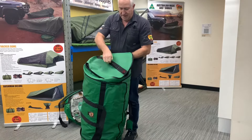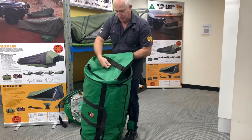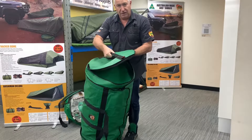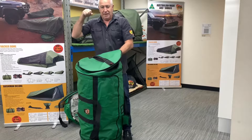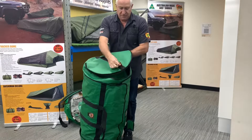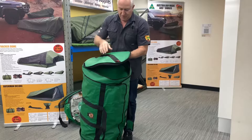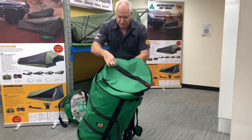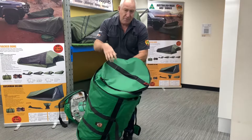Both ends have a grab handle. So you have a section of webbing going across underneath and then you have an actual folded, sewn handle on the end as well - it helps with grabbing it out. Also from a strapping it down point of view, you can go through those handles. This end has the bottle opener on it, which you're probably familiar with from a lot of our products. Again, box stitch and bar tack - so pretty much anywhere you see the webbing, you'll see the box stitch and the bar tack.